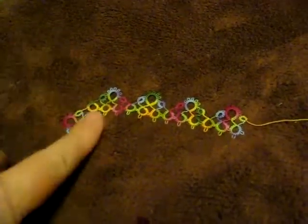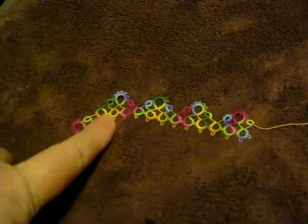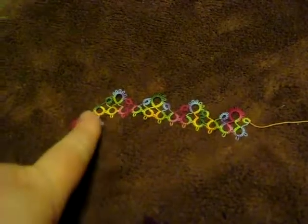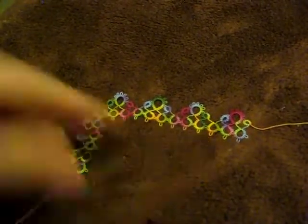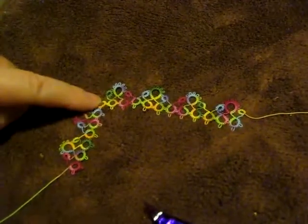I'm going to show you how I came up with this alternate for this single shuttle split ring. I'm doing the classic hen and chicks pattern, but I wanted it to turn a corner, so the thread goes into the ring here and out of the ring here.